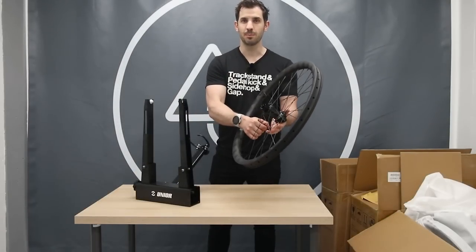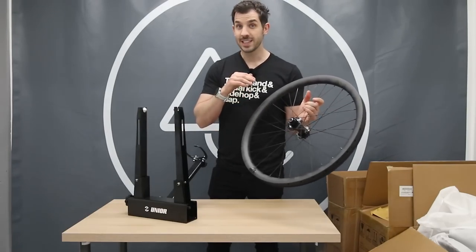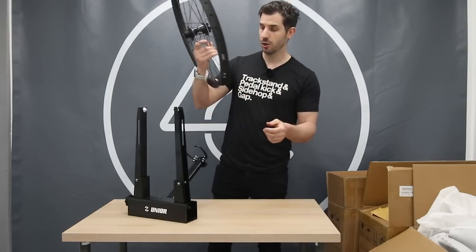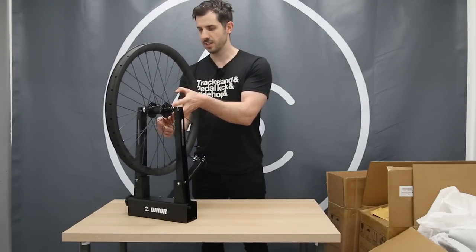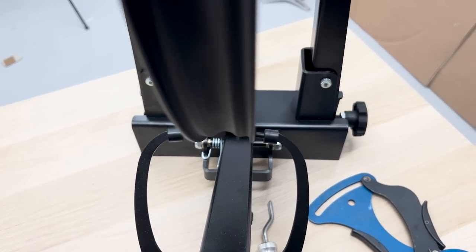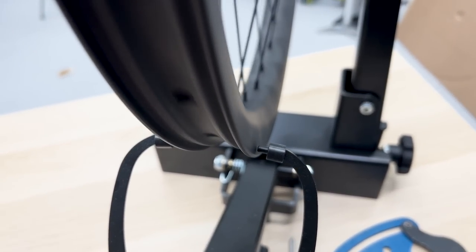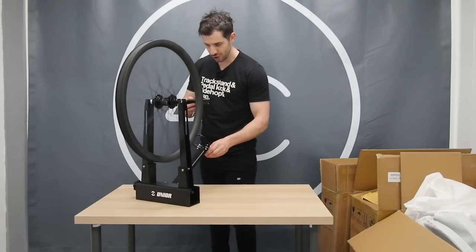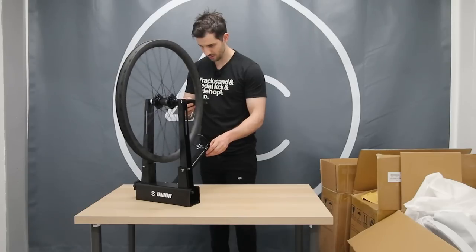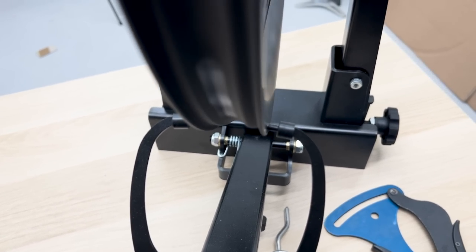Giving this wheel a bit of a stamp — normally you can kind of tell if the spokes have slacked off, and I'm not feeling anything. I didn't feel or hear anything weird when I was stamping on it, so I've got high hopes. I'm going to stick this back in and see if it's still straight. That is actually pretty impressive — that is still very, very straight. I don't think that's even changed at all. Okay, maybe a slight bit there, but that is super impressive.